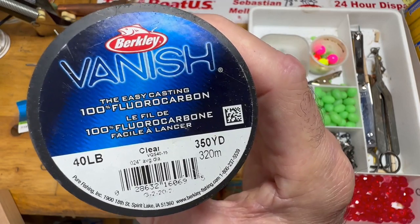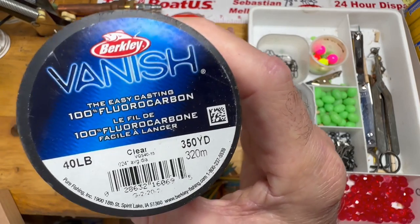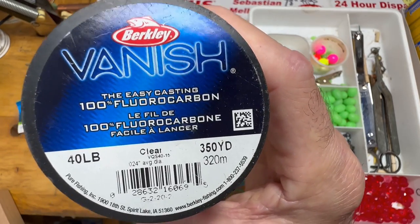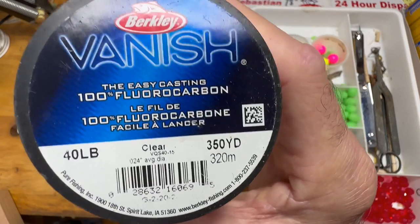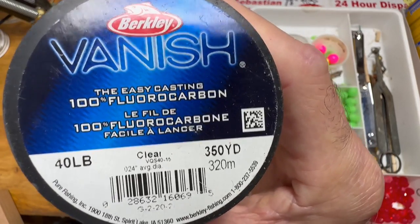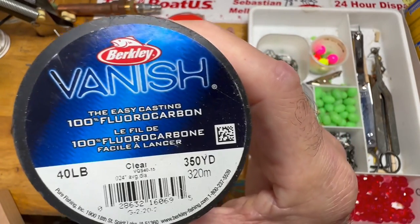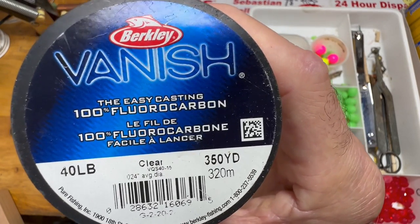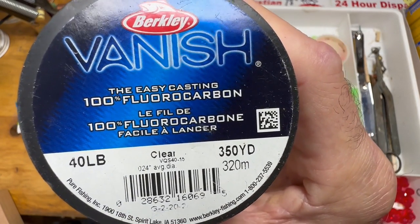You're going to have to either use 40-pound maximum or 30-pound fluorocarbon. This is the Berkeley Vanish and it's really affordable. But the truth is, if the fish are on the bite, monofilament, even though it is a little more visible — trust me, if you've got good bait, live sand fleas coupled with some fish bites or fish gum in case they fall off, you're going to get fish. So a little tip: don't try to go to 50-pound fluoro, go to a 40 or a 30, and you're going to end up with better knots. It just won't be quite as strong.